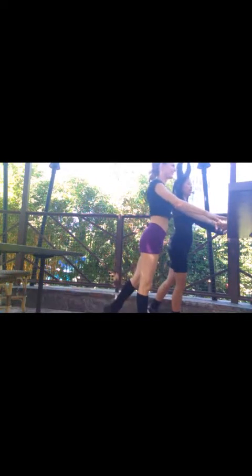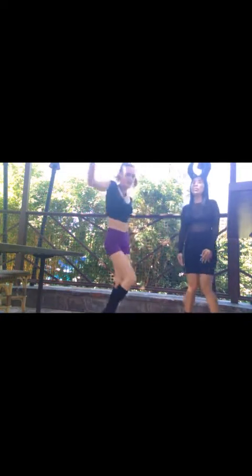And three, two, one. And hold, and pulse. Seven, six, five, four, three, two, one. And shake it out here. Shake out the tentacles!